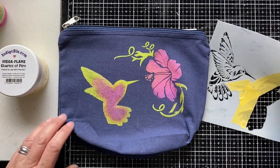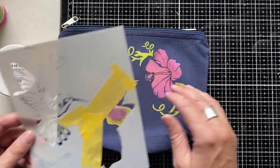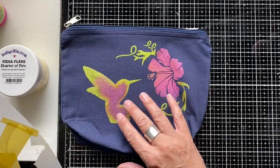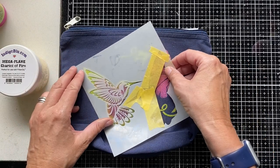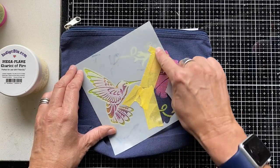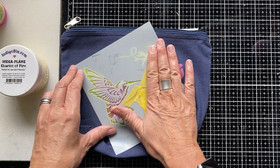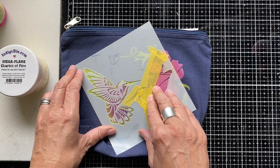The lovely thing about this hummingbird stencil is it's a two-part stencil. You've got the solid base — I've used the same colors as I did on the flower — and then you've got a detail overlay you can use to go in and add further decorative detail to your bird. I've done some stencil surgery, as I call it, and put some masking tape around the open part of the stencil because we don't want to be getting any flitter glue in there.